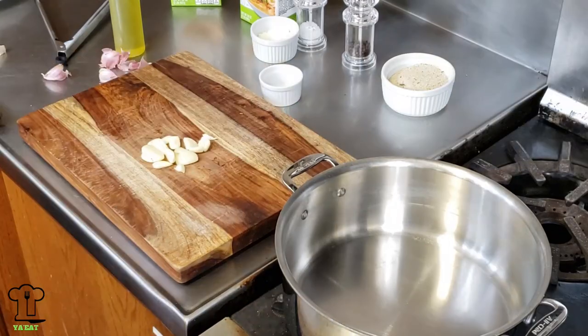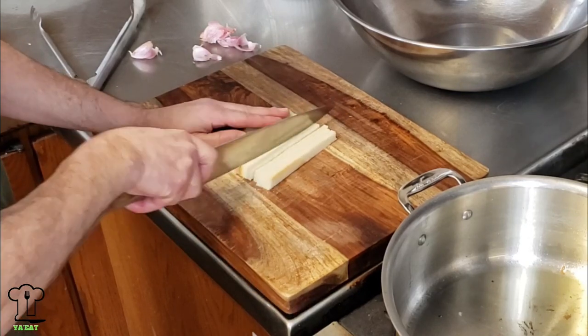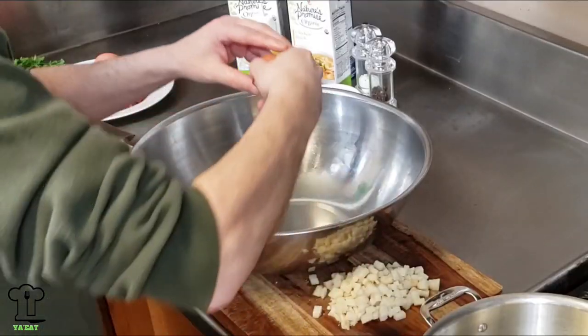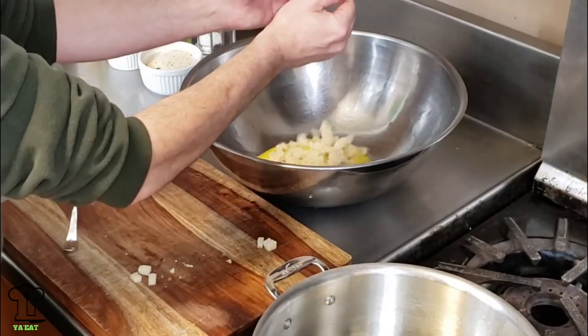We'll start by smashing some garlic and adding it to the pan with some extra virgin olive oil. Lightly brown and remove the garlic and set aside. Turn off the flame and cube one slice of white bread, removing the crust — the smaller the cubes the better. Crack two eggs into a bowl and beat them together.